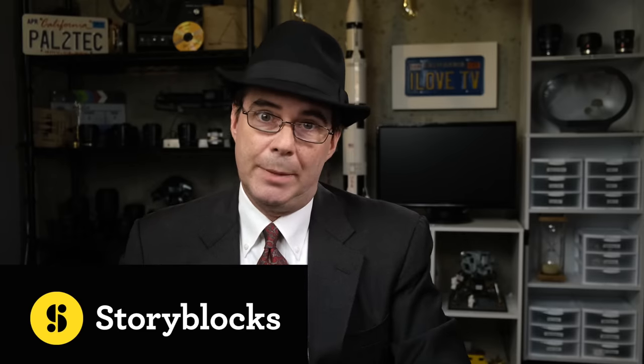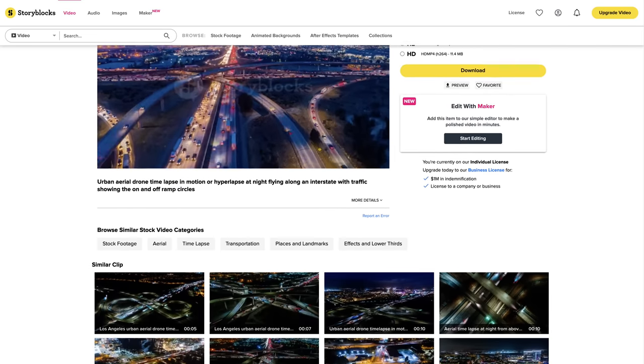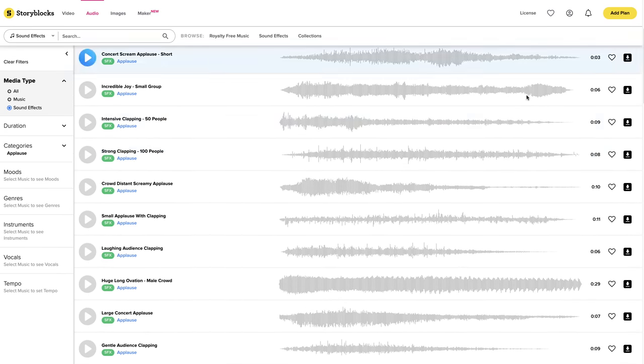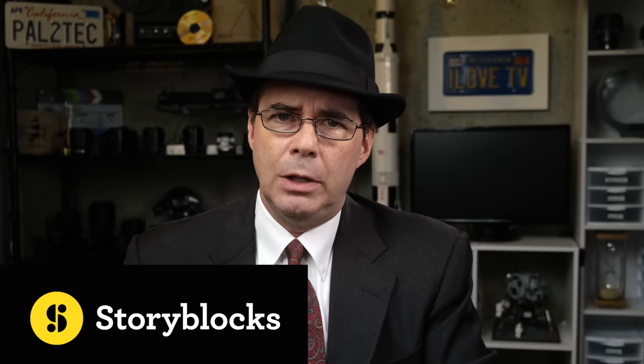I'm going to tell you the second way to shoot slow motion video right after this message from our sponsor. Friends, did you find yourself frustrated because you're under a project deadline and still haven't gotten all of your B-roll finished? Let me tell you about a service called Storyblocks. Storyblocks has an ever-growing library of 1 million high-quality stock assets, including 4K HD footage, After Effects and Premiere Pro templates, music, images, sound effects, and more. These assets are all royalty-free, so you can use downloaded content anywhere for commercial and personal use. Be sure to check out Storyblocks for their high-quality stock assets — you won't be disappointed, and you may just end up getting the very shot that you need.